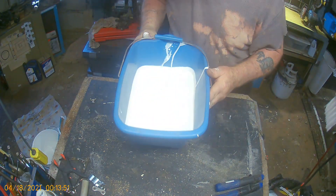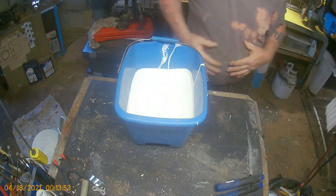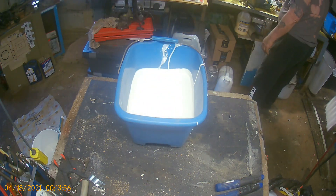So here's that white paint, but if you look at it, it's kind of creamy white. It's a little bit of a thicker consistency.